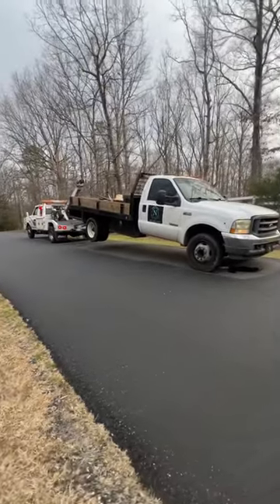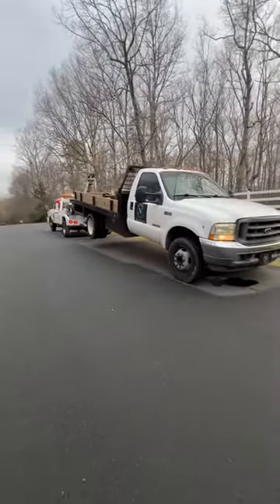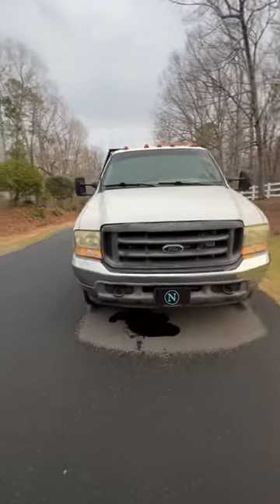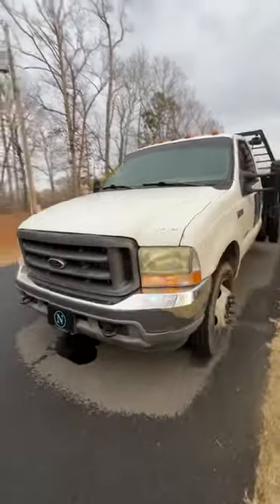We've got this big old F-450 — she's got some kind of transmission problems or something. Sounds pretty cool when you start it off.